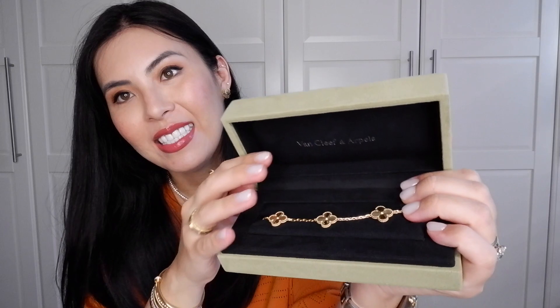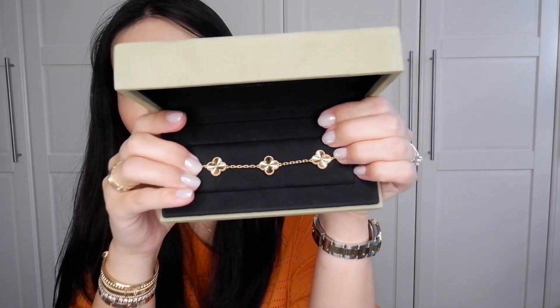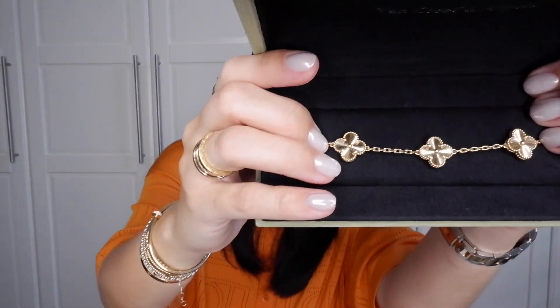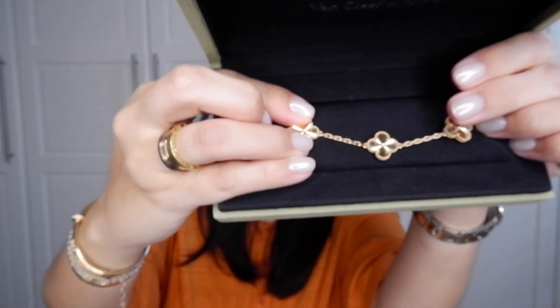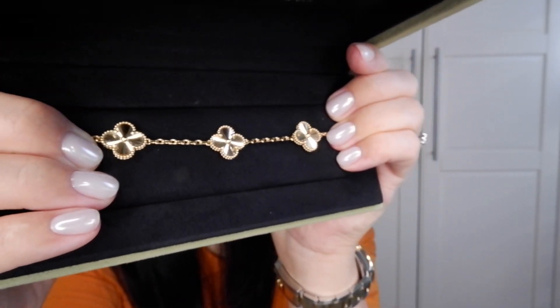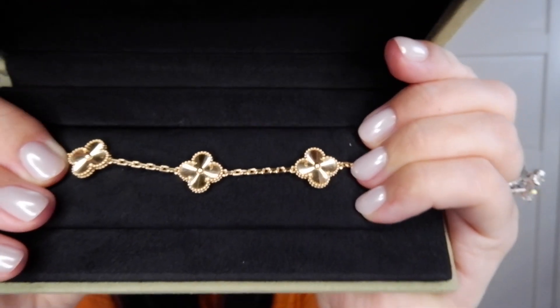From the shape of the box you probably already know what it is - it's not a small piece. I love the color of the box; it's like one of my favorite neutral green colors. And the piece is the gyoshi alhambra bracelet! This is the vintage size. Each piece is called a motif - I think these are called lucky charms. I just want to show how shiny it is - I love it so much!